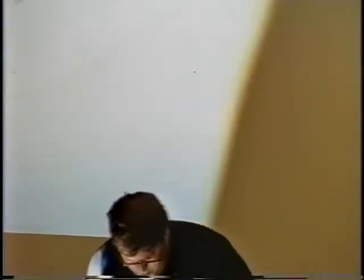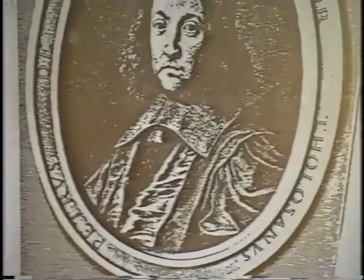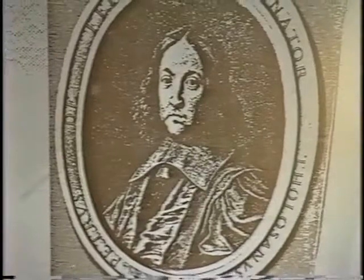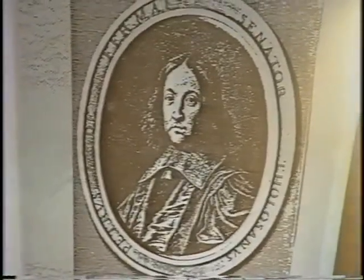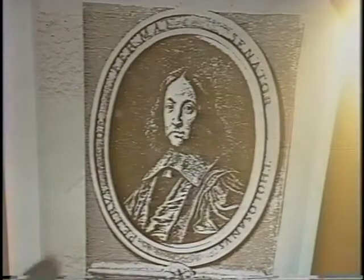I thought it appropriate to show you the only known picture of Fermat. This is taken from his collected papers — except he didn't have any papers, so it's actually called his "varia." It consists essentially of things that his son collected from various of Fermat's correspondence. And so the story starts, of course, with Diophantus.